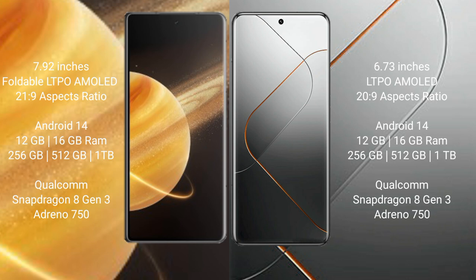Honor Magic V3 runs on the Android 14 operating system. Samsung S24 Pro also runs on the Android 14 operating system. Honor Magic V3 comes with 12 GB or 16 GB RAM and 256 GB or 512 GB internal storage.